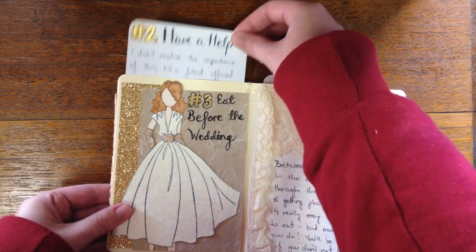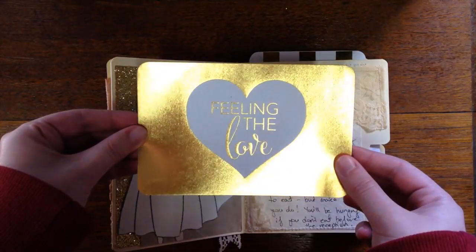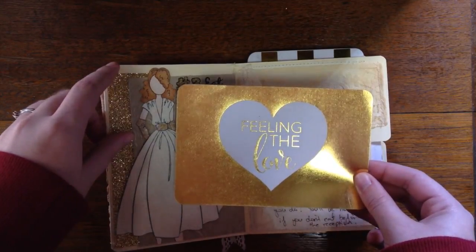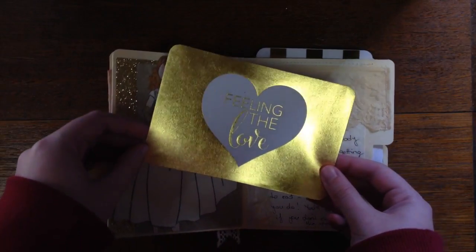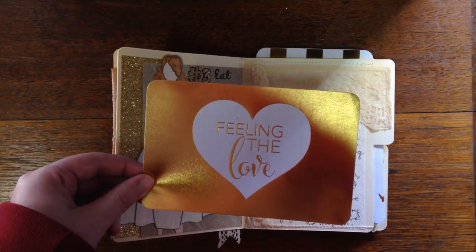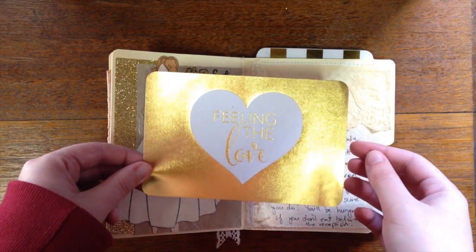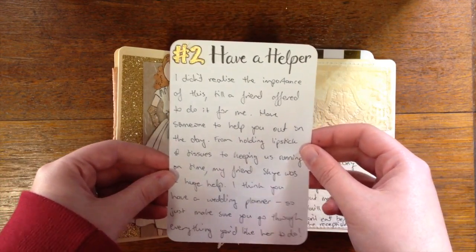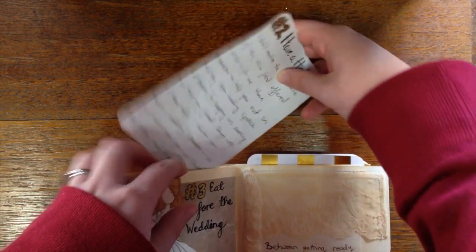This is a top-loading pocket. To make these I used some Project Life cards — I was going to make my own inserts from the manila folders, but then I realized they were the perfect size for Project Life cards for the top-loading pockets and the side-loading pockets. The side-loading pockets just needed to be trimmed down a little bit. This one is about 'feeling the love' and tip number two is to have a helper — I didn't realize how important it was to have someone to hold your lipstick and keep time.